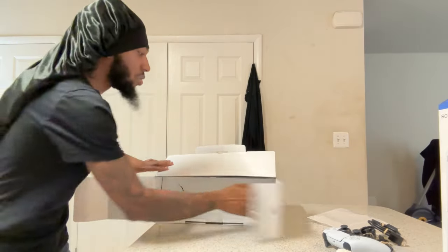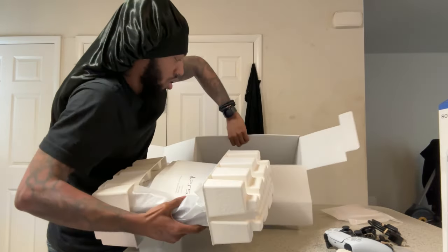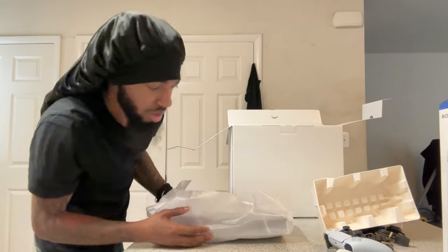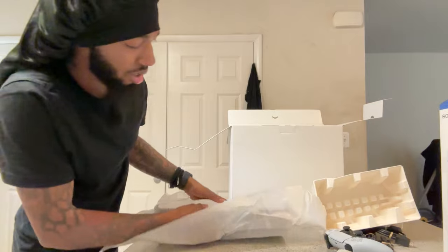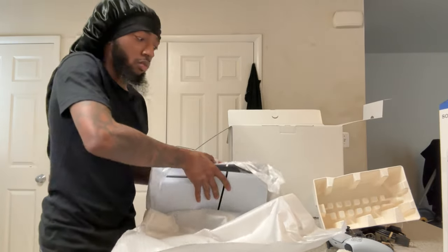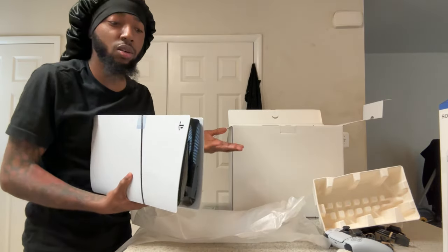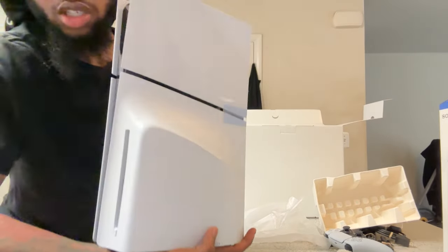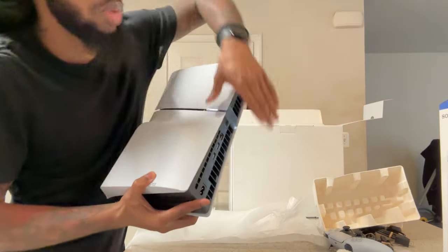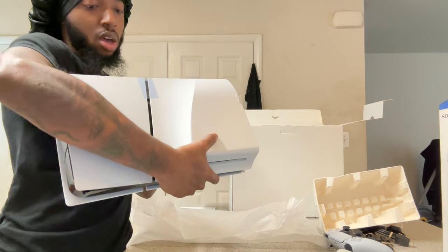Holy shit — I hope I can plug up my external hard drive. We gotta see. Let me open this real quick. Now it's time to take out the system. Looking at the design — you got the little slash in the middle, the removable disc tray. I'm not taking it off because I like my games on disc. Oh my goodness, they're all USB Type-C's — I'm gonna cry. What the heck? I need to plug my headset in.